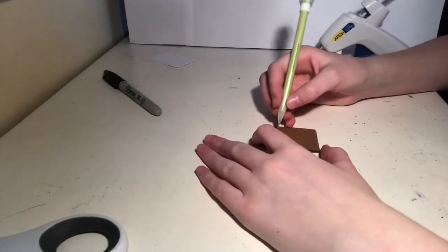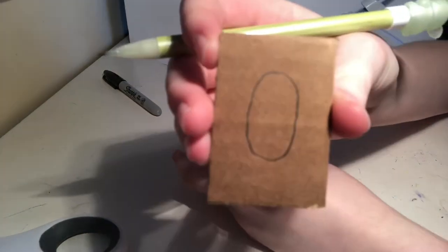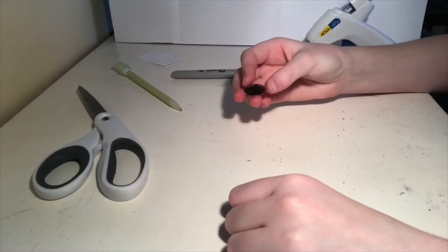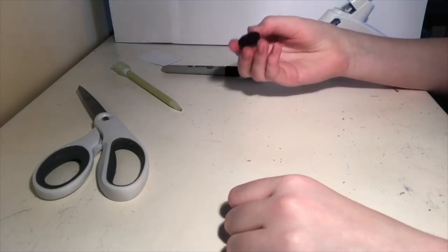So to start, first you're going to trace out the base of your curry comb. It should look something like this. Then take your scissors and cut it out.